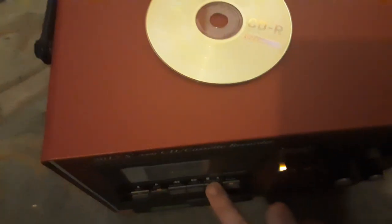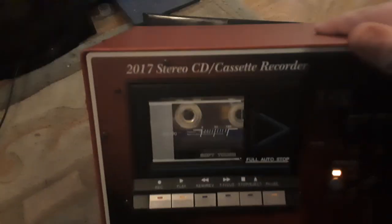The tape is now playing — listen to the quality of the cassette recording. There you go. The disc was on top the whole time. I'll just rewind the tape — you can see it rewinding in there and it shuts itself off automatically. Then I take the tape out and there you go.